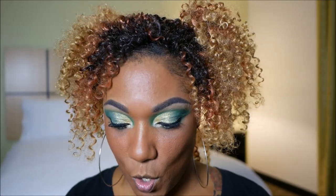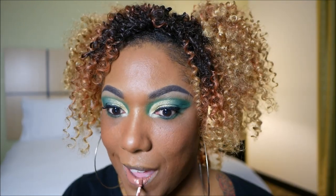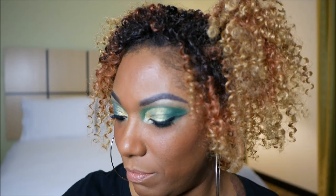Now let's finish up with the lips. I'm going to go in with this Ofra lipstick, and this is just a nude color called Verona. I don't know how I feel about that, but since I'm working with my travel kit I only have so much to use. And I'm just going to go over that with some of my ELF Clear Lip Gloss.